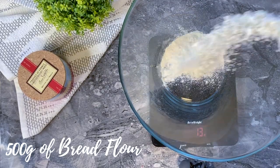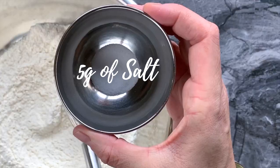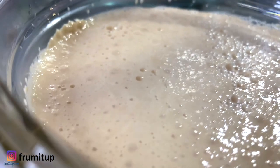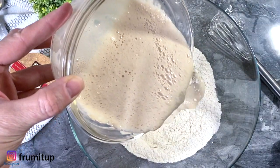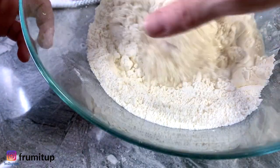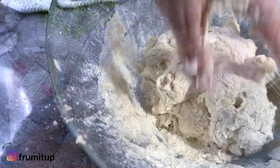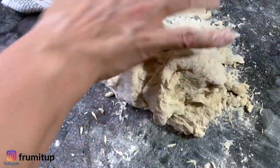In a larger bowl, put 500 grams of bread flour and add 5 grams of salt. Mix it together, and once that yeast is proofed, simply pour your yeast into your dry ingredients. Mix it together until it forms a semi-formed dough, then put it on your working bench and start kneading your homemade New York style bagel dough.